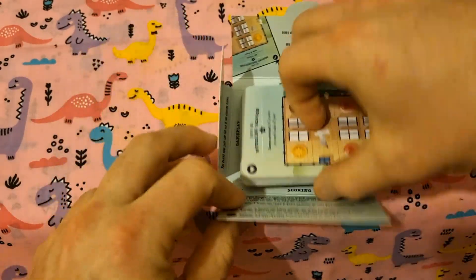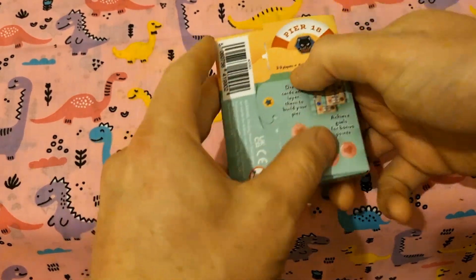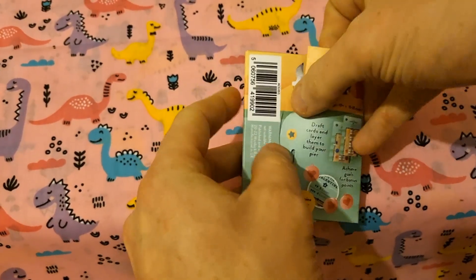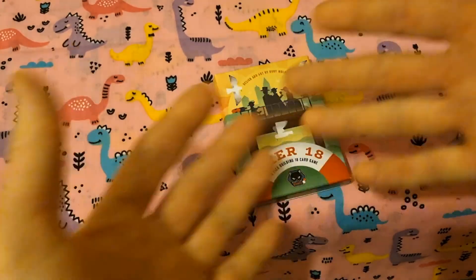When I want to pack it away again, put the cards in there, fold this up and slide that in there. There we are — nice and simple, that's what's in the box.